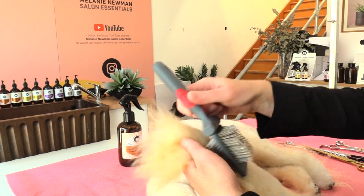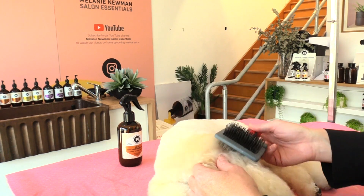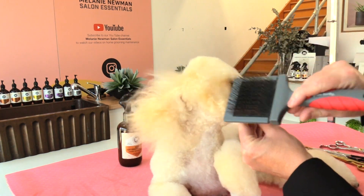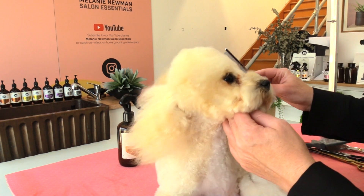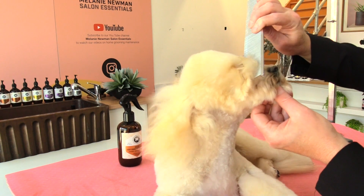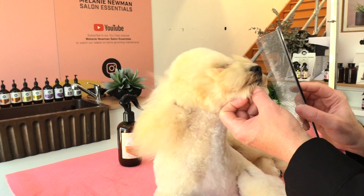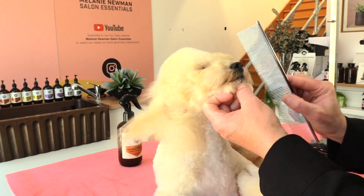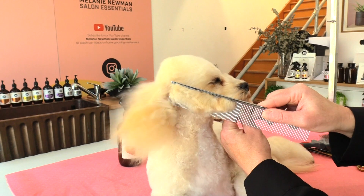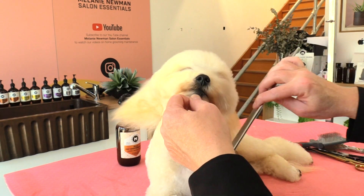Drying her little ears on both sides. The face is almost dry using our slicker. I'm going to use our fine tooth comb and just go through all her coat and make sure it's all separated nicely for when we start scissoring. It's super important that we really separate that coat, especially drying the little muzzle.